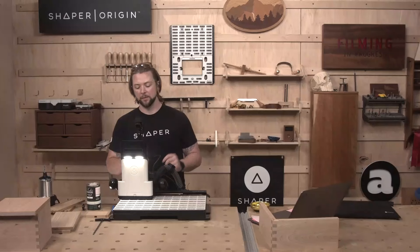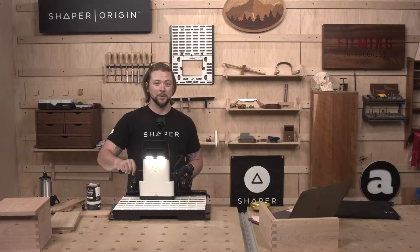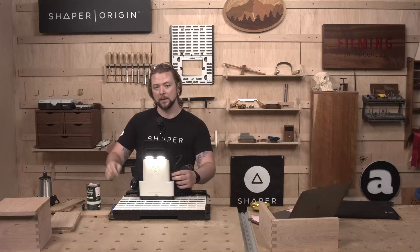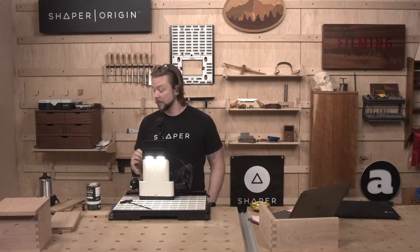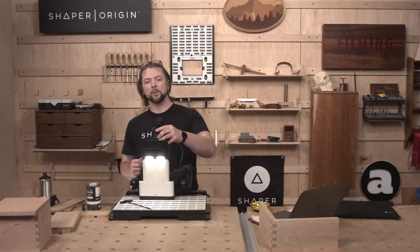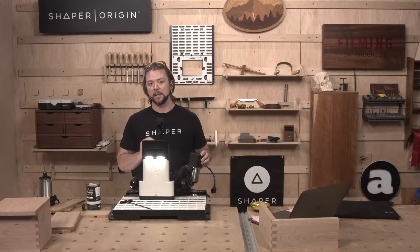I like to cut these box sides first before I cut the lid. So what I'm going to do is actually assemble the box and take a real-world measurement of where these things landed — and that's what I'm going to cut into the lid.